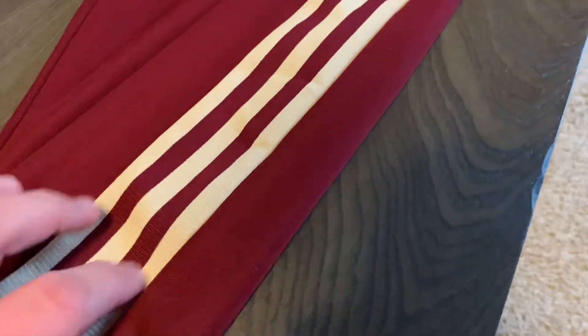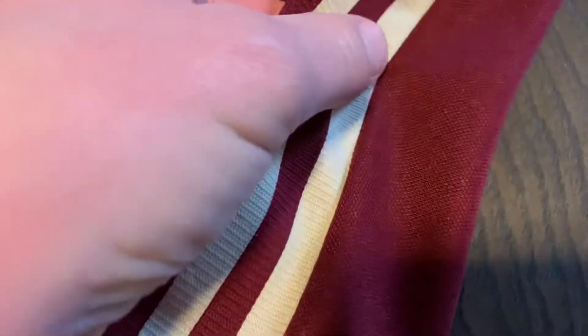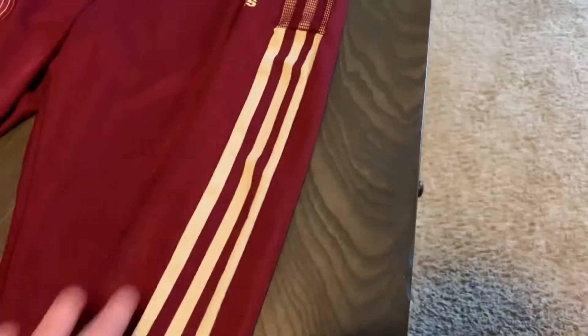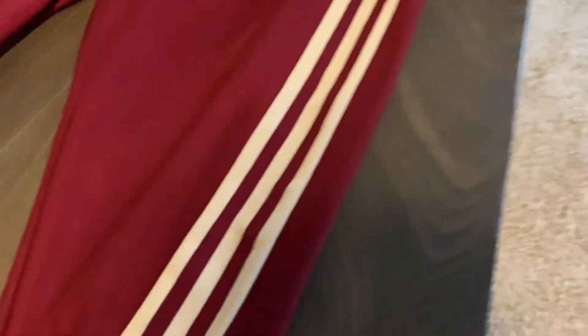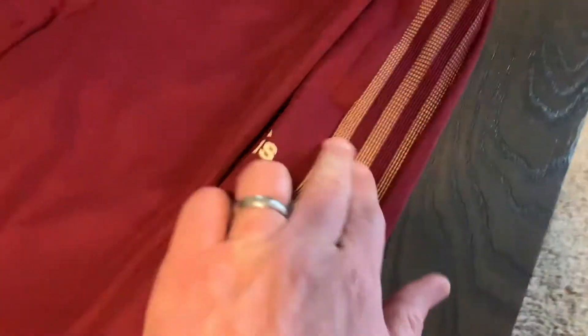The three Adidas stripes are almost like sublimated in there. You don't really feel them, and they're not like last year's, which were sort of smooth, like kind of screen printed on. But when you get to this area, it's almost just kind of part of the design.